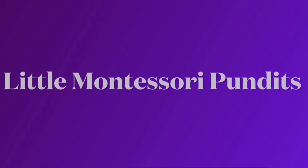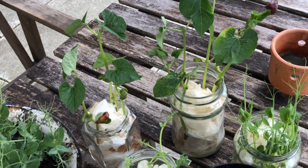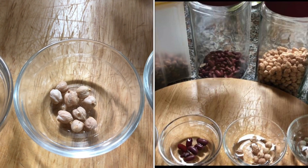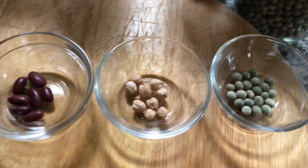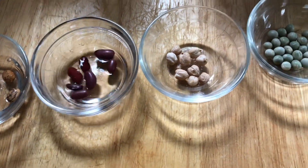Hi everyone, today I would like to share with you how to introduce simple science and gardening to children as young as two years old. I've used different types of beans from my kitchen cupboard: pinto beans, kidney beans, chickpeas, and sugar peas. Soak the beans overnight with cold water so they become nice and soft.